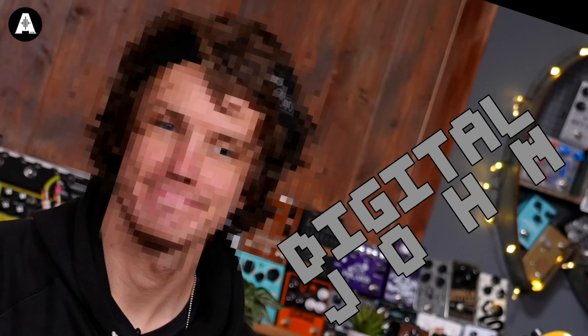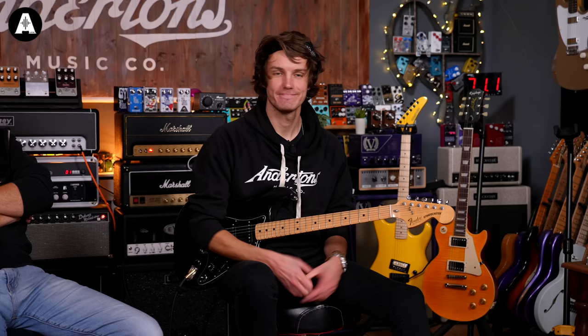Welcome back to Anderson's TV, everybody. This is bizarre. Why? Digital John. Digital John.